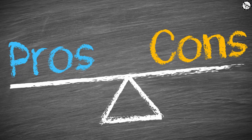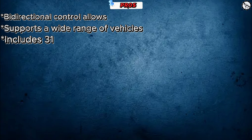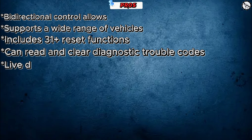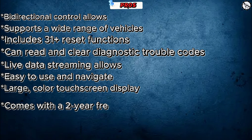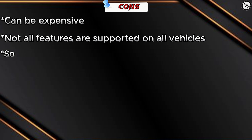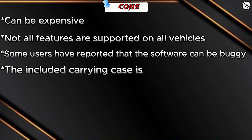Here are the pros and cons of the Launch X431 Car P919X. Pros: bi-directional control, supports a wide range of vehicles, includes 31-plus reset functions, can read and clear diagnostic trouble codes, live data streaming, easy to use and navigate, large color touch screen display, and comes with a two-year free software update subscription. Cons: can be expensive, not all features are supported on all vehicles, some users have reported that the software can be buggy, and the included carrying case is not very durable.